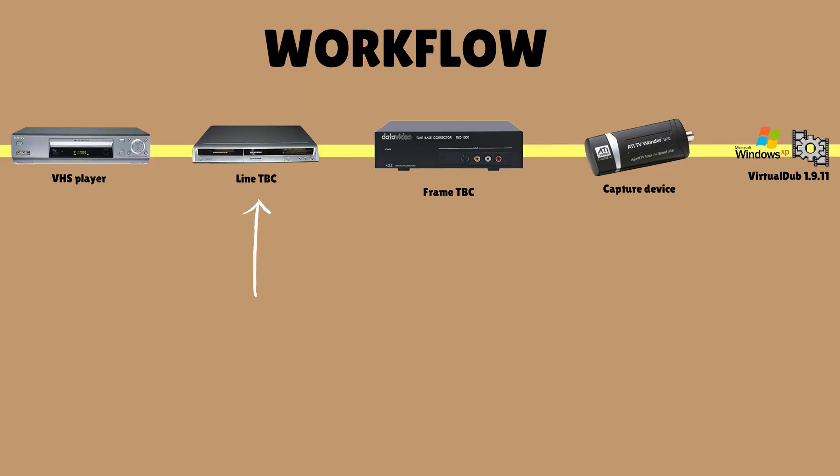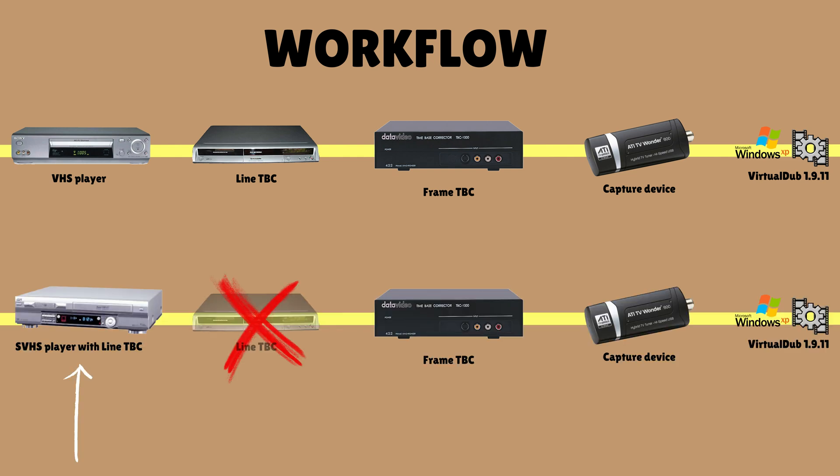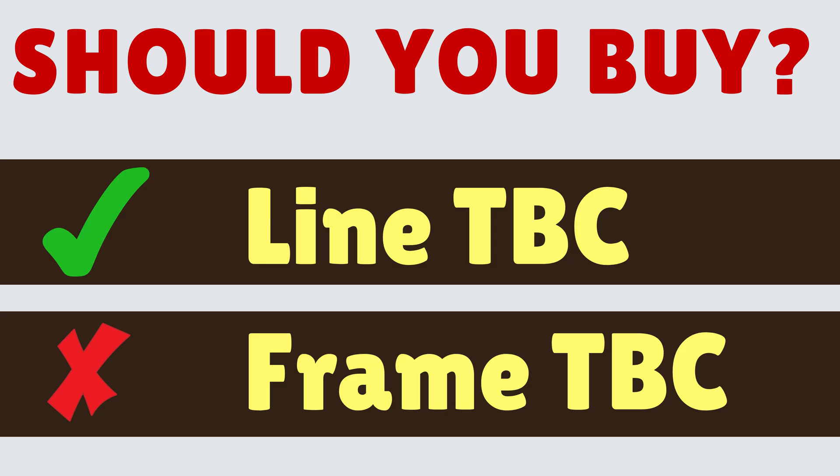The line TBC feature can be present in one of two devices. It can be present in a Panasonic DVD recorder, the ES10 or ES15. In that workflow, you send video from the VHS player to the Panasonic — which has the line TBC superpower — and it flows on to either a frame TBC or directly into a capture device. An alternate workflow is that you skip the Panasonic and instead get an SVHS player with the line TBC feature built in. So the answer is yes, you need a line TBC.